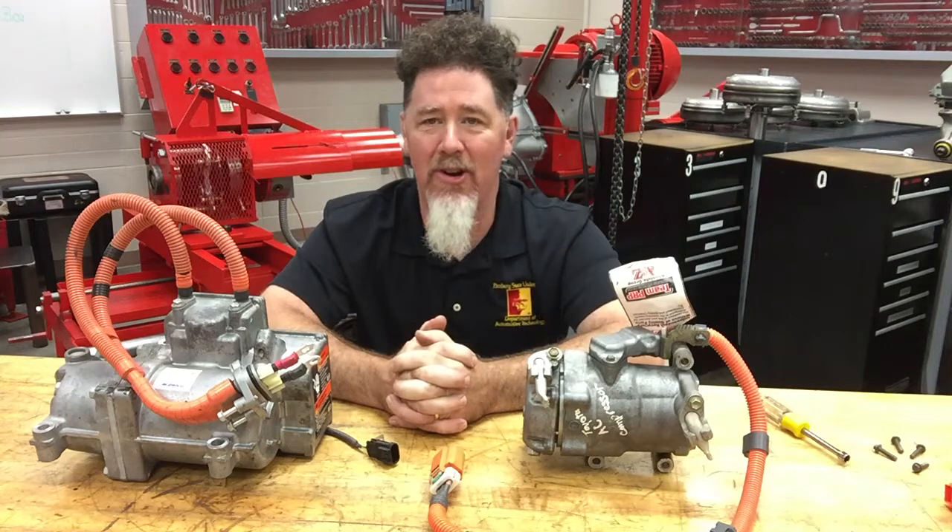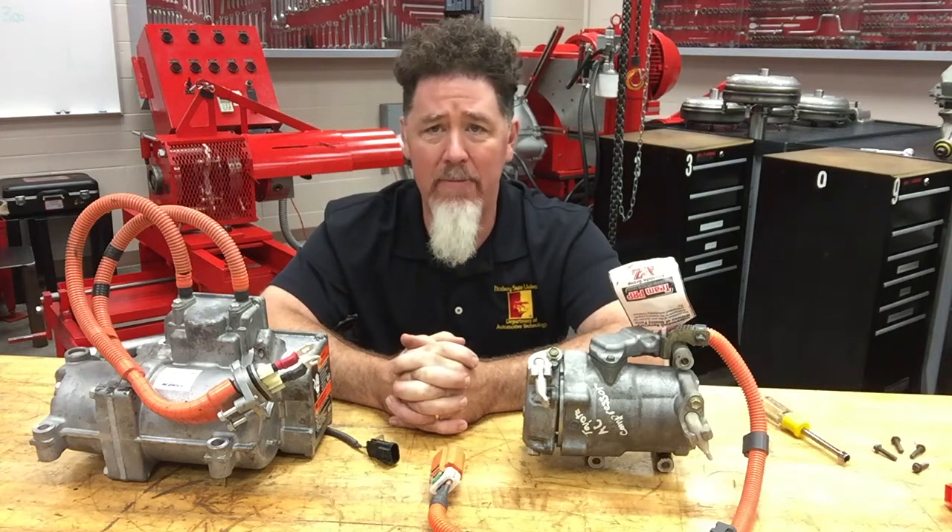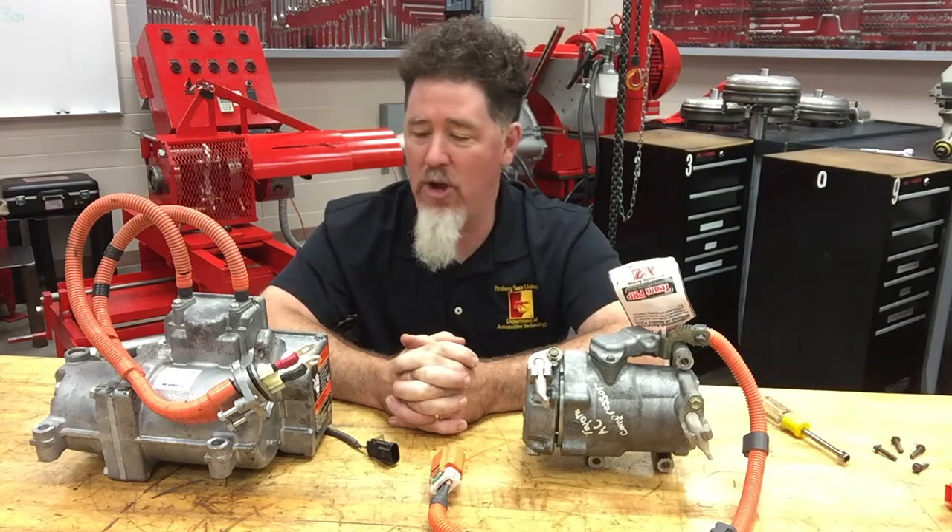Hello, this is Professor Scott Norman in the automatic transmission lab at Pittsburgh State University. We are on our eighth video on compressor identification and basic operation, and today we are talking about hybrid compressors.